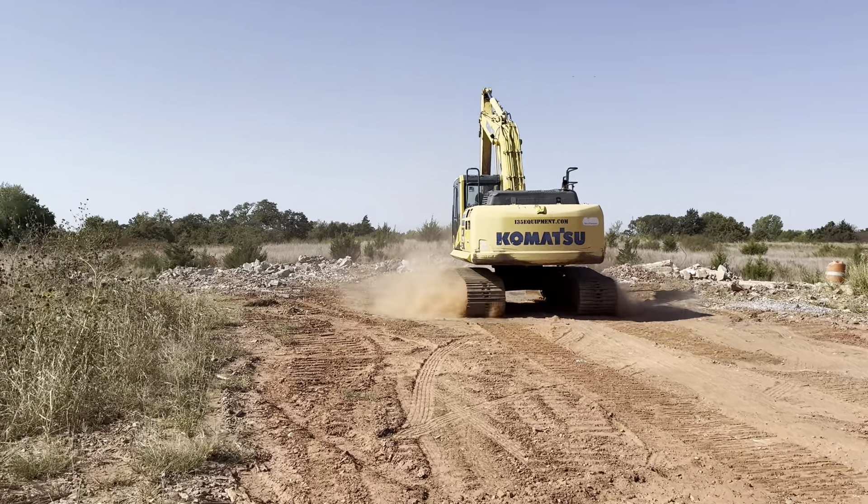We'll let him do some digging — moving some concrete — and when he gets it parked we'll take a look at all the access panels and the undercarriage. Getting a big bite of concrete. It doesn't seem to be straining at all — typical work for a machine of this class.